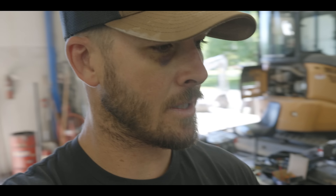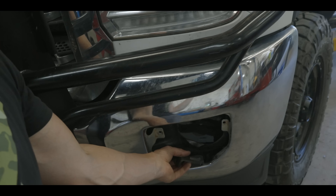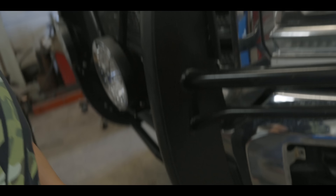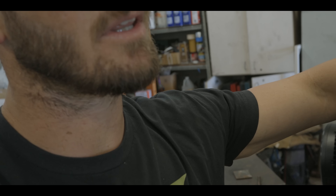One thing I should explain if you're going to do something like this: when you're welding on your truck, you need to disconnect your battery. You don't want your computer or anything live while you're welding. Make sure you pull the positive cable off, do all your work, clean everything up, and then put it back on. Do not weld on your vehicle with the battery connected — that's not good.